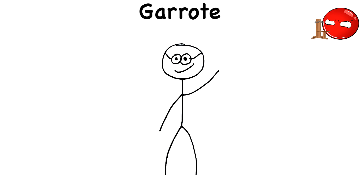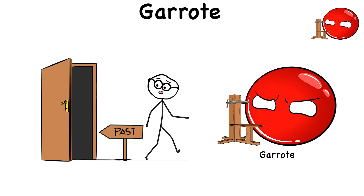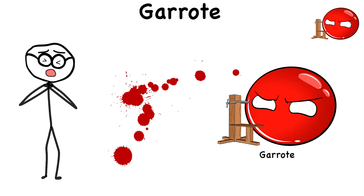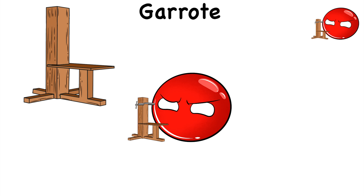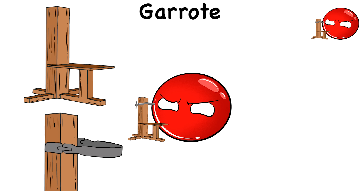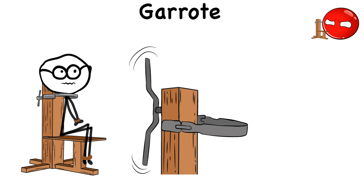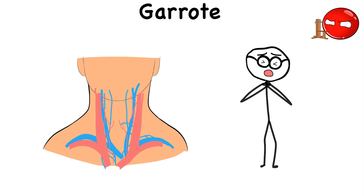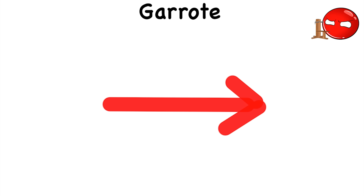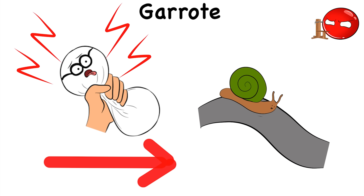Garot. As one of the most efficient torture devices in humanity's dark past, the Garot is a contraption designed for strangulation, instead of creating a bloody mess that torturers need to clean up after. The Garot is a chair-like machine that consists of a metal collar with a screw mechanism. It works by forcing the victim to sit on the chair as the metal collar is wrapped around their neck. As the screw tightens, the collar applies pressure to the neck, blocking veins and arteries and causing strangulation. Its purpose was straightforward, in the sense that it worked by squeezing the life out of its victim in a slow but painful manner.